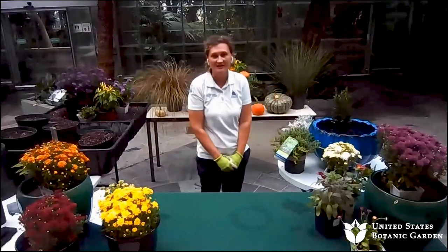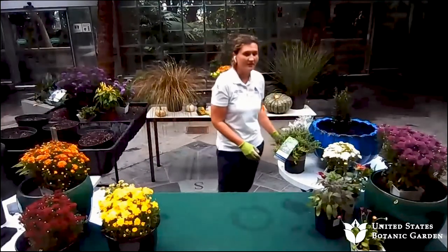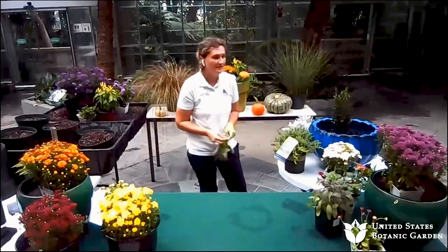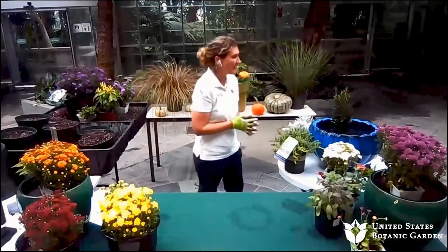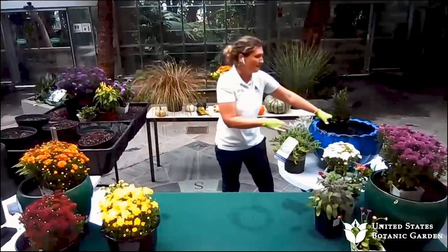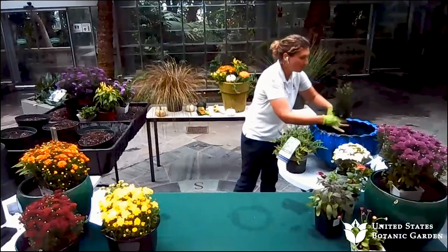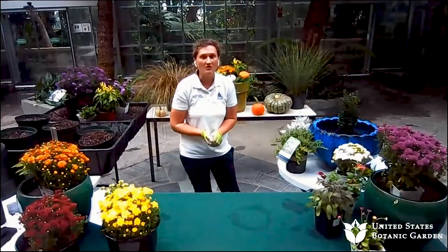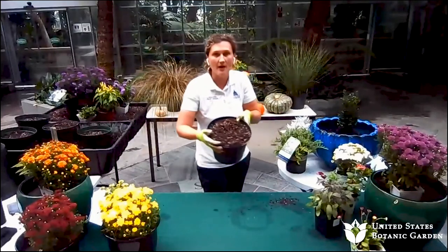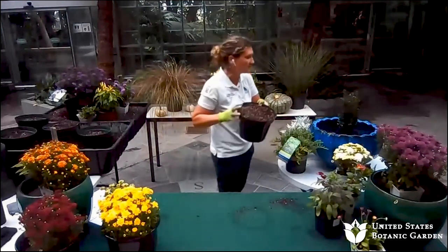We're going to talk about how to make the perfect fall container. When you make a fall container, some of the things you want to think about are plant selection — that depends upon what the designer wants and what they're drawn to. For my very first container, I selected a large blue pot and plants that would be compatible together. When making a container, you also want to think about the soil. I'm using a regular potting mix, which can be found at any garden store or local garden center.